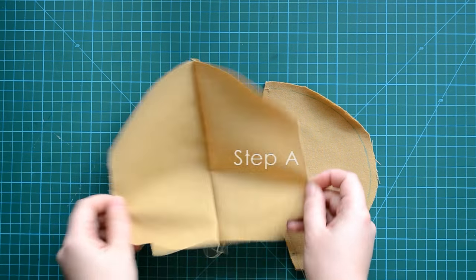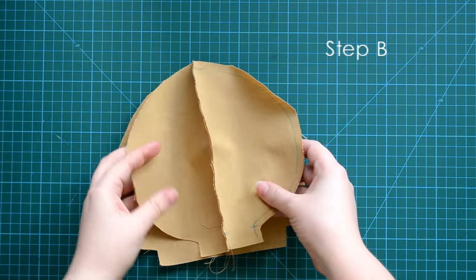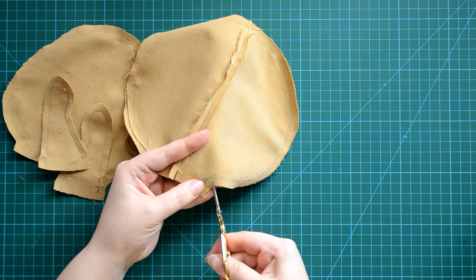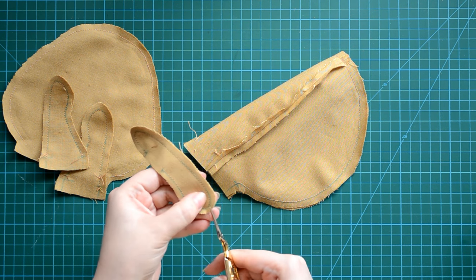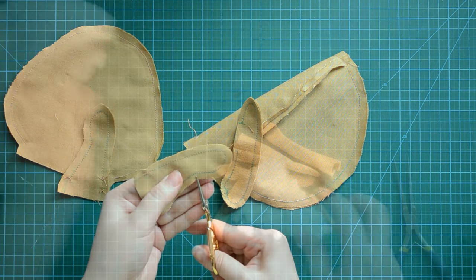Here are my two halves of the head. I'm placing pieces right side facing right side and going to sew around, leaving the neck open. I'm cutting small notches on all difficult curved parts such as the neck and fingers — it's very important to get nice, clean details. After that I'll turn and iron all parts.